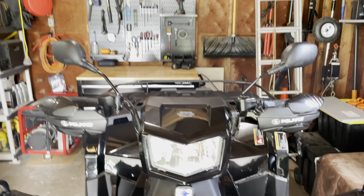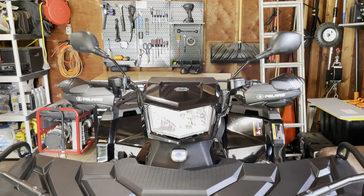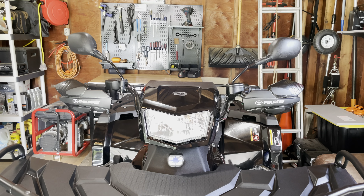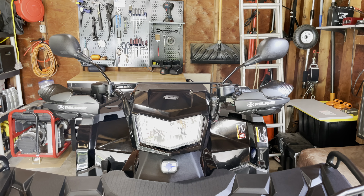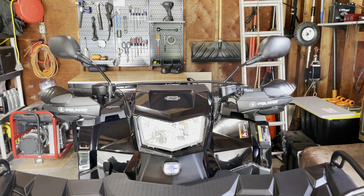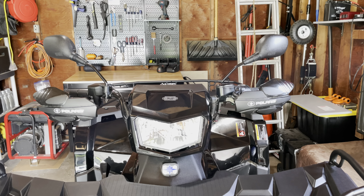I ordered them both from Polaris — I think I actually got them from the Polaris store on Amazon — but everything you see here, all two mirrors and all two hand guards, I installed via the instructions from Polaris using the supplied hardware only. No modifications on my part.